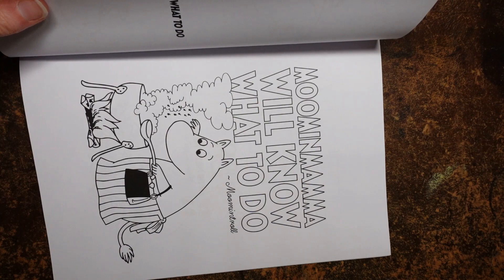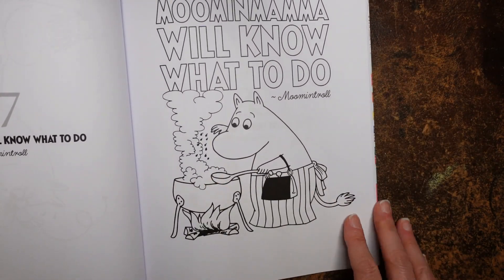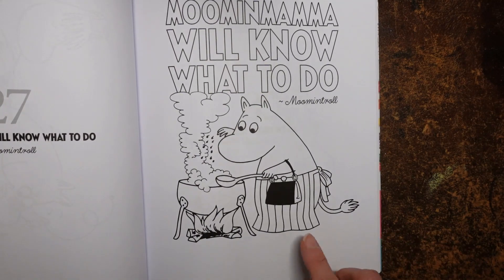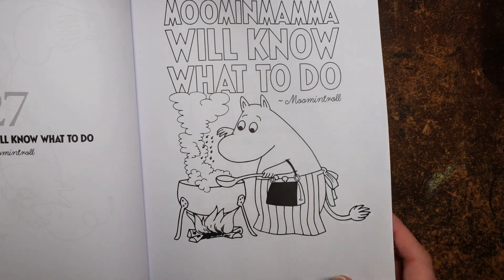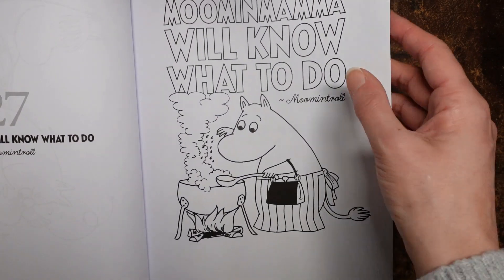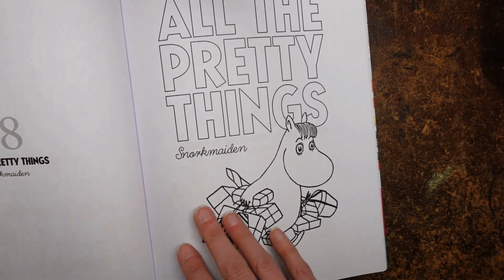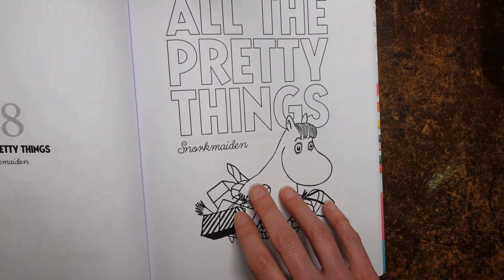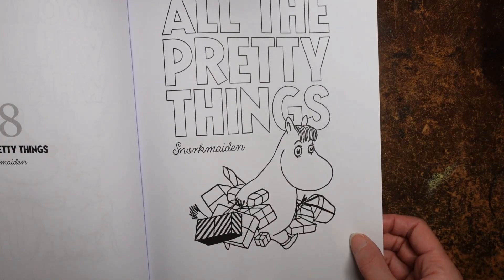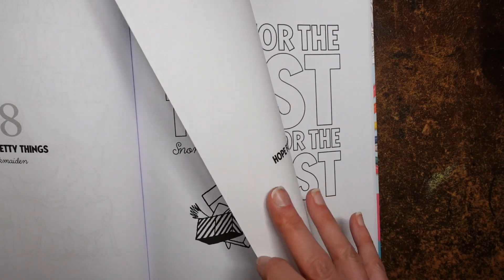This one is called Moomin Mama Will Know What to Do, and it says Moomin Troll — it's a quote: she'll always know what to do. Always reassuring if you know your mummy's always going to know what to do! All the pretty things. Oh, that's Snork Maiden — so that's her name. We had that earlier, I know I wasn't paying attention. She's got all sorts of shopping — good for her.